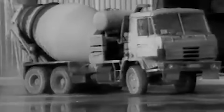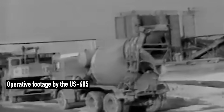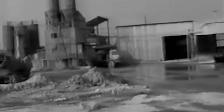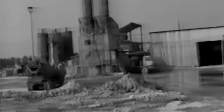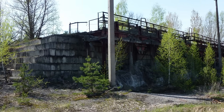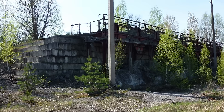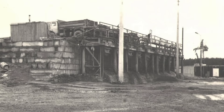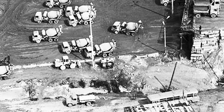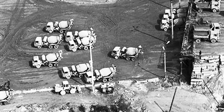With preparations complete, the main construction began, demanding an enormous supply of concrete. Three new factories were set up far from the power plant, safely away from high radiation levels. Not far from the power plant, between Kopachi village and the Red Forest, lies a forgotten relic of that era. At this reloading unit, trucks came delivering concrete, which was then transferred to mixers operating next to the power plant. This method helped protect machinery and minimize the spread of reactor contamination by car wheels.